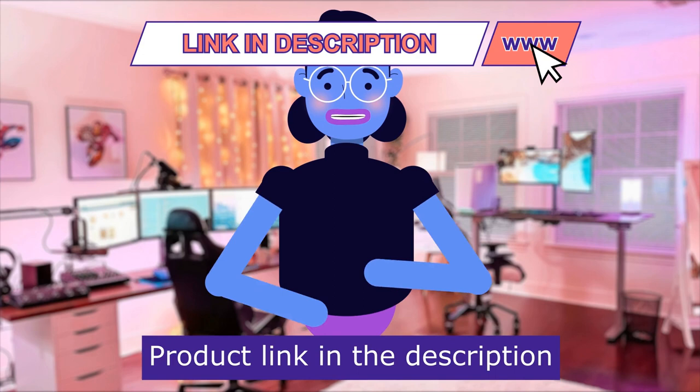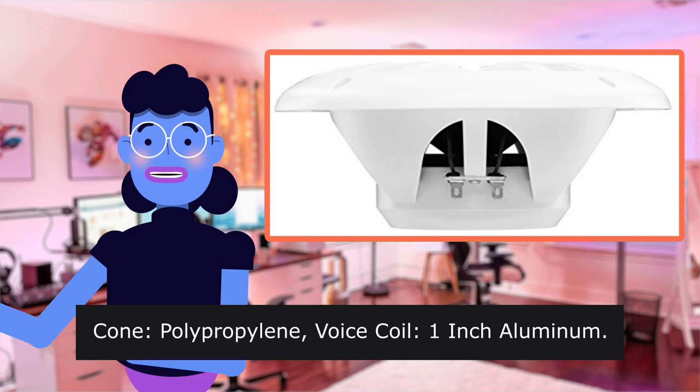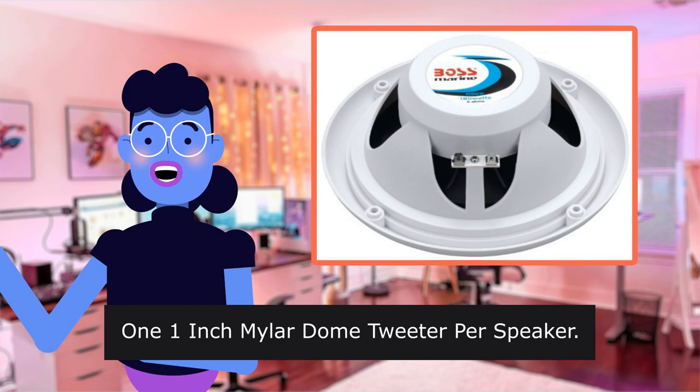Impedance: 4 Ohms. Frequency Response: 80-20kHz. Sensitivity: 89dB. Cone: Polypropylene. Voice Coil: 1-inch Aluminum. Surround: Treated Cloth. Basket: Plastic. One 1-inch Mylar Dome Tweeter per speaker. Included: Grills and Magnet Covers.